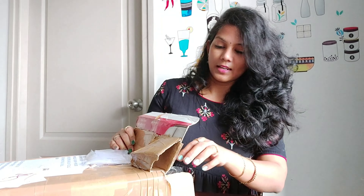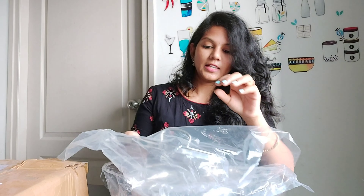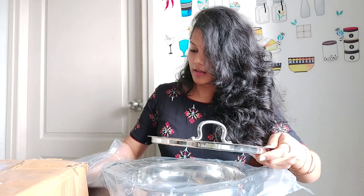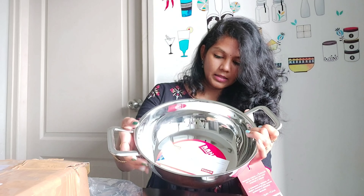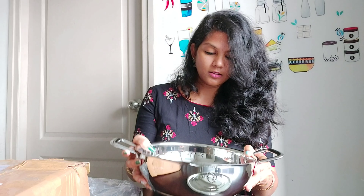We will open it up. So, we have a pan order. This is a lid. This is safely packed. This is a stainless steel. This is a Maha kitchenware.